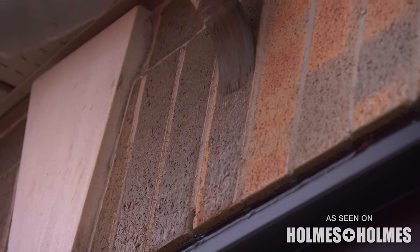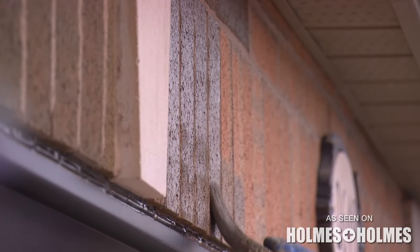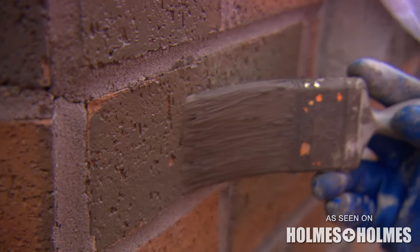Paint can block a brick. It's organic. It needs to breathe. It needs to dissipate moisture as it grabs it. Think of humidity in the air. Staining it will absorb into the brick. As long as the brick can breathe, it allows the brick to have life.